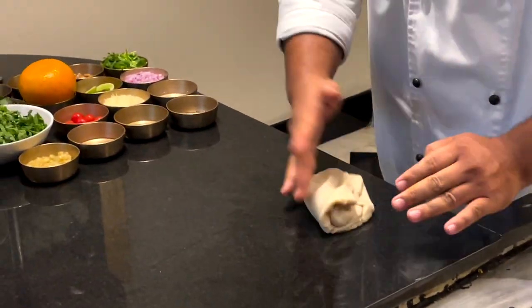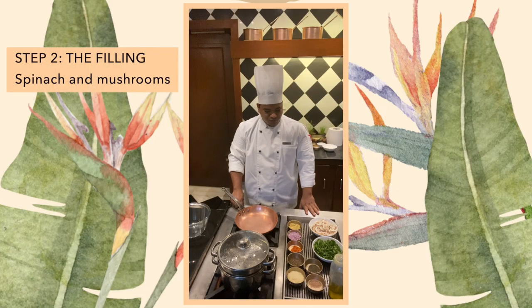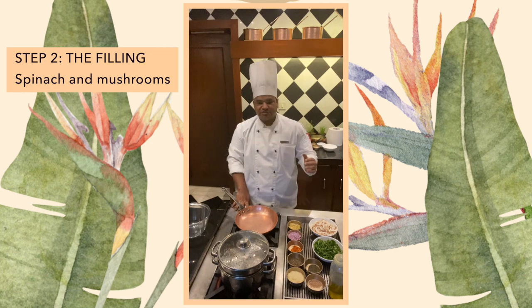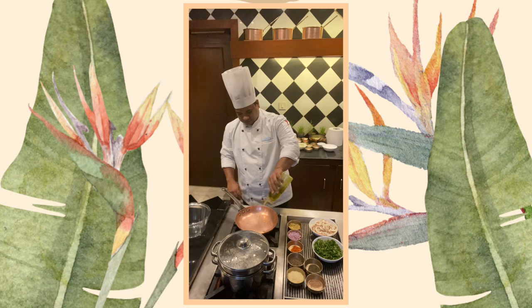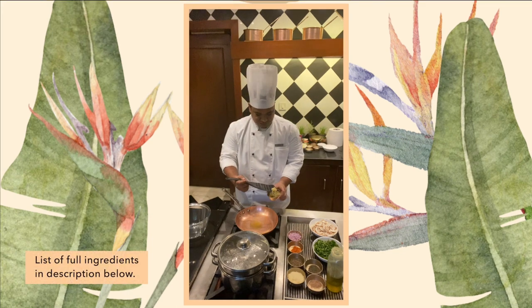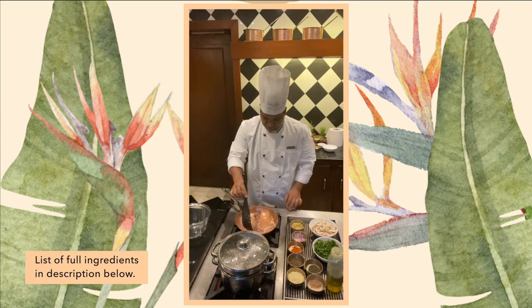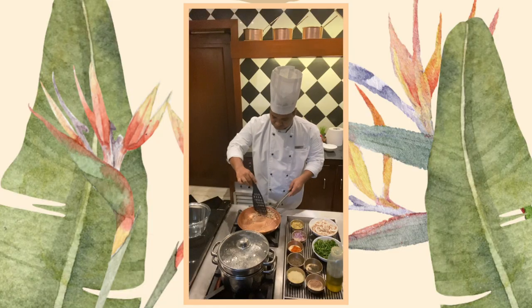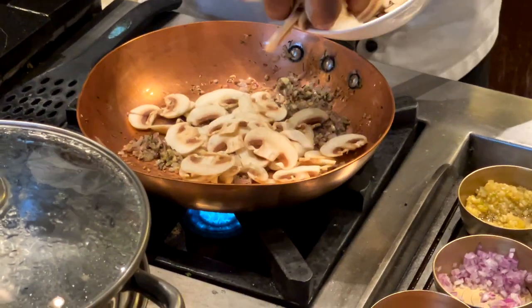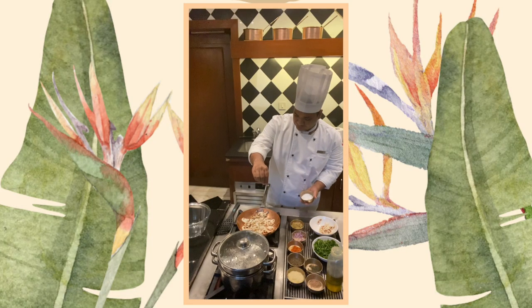The dough has to be covered - we don't want the dough to dry out. Now step two of the recipe: we are going to make the filling for our dough, which is spinach and mushrooms. A hot pan, a little olive oil, garlic - chopped garlic - onions, chopped, fried thyme, mushrooms. These are buttered mushrooms which are being sliced.